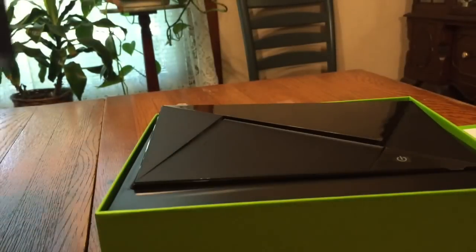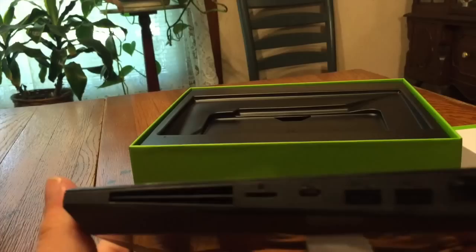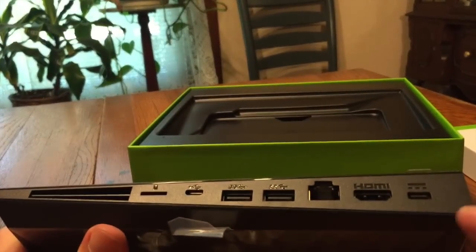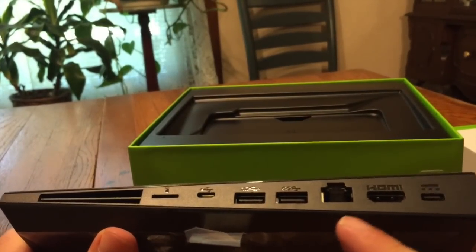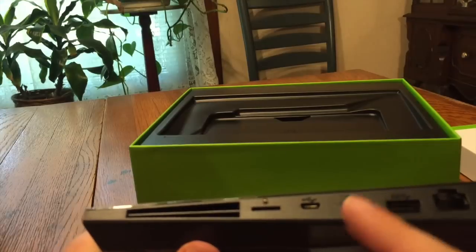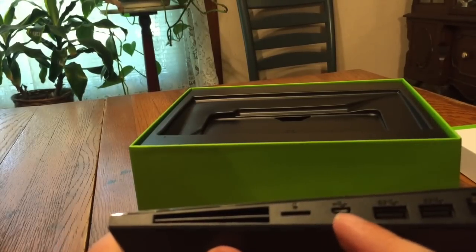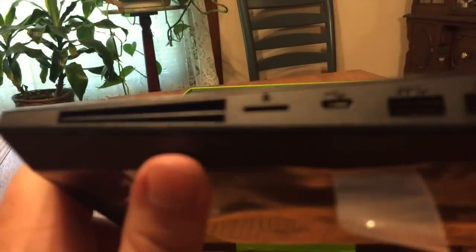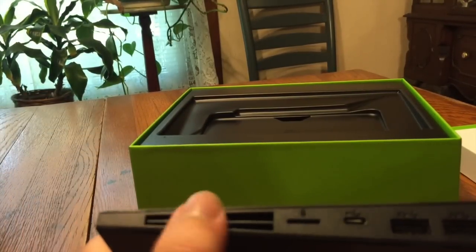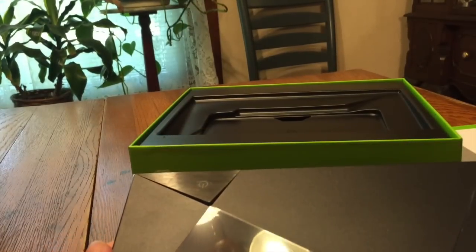We take that out of the box and here is the Nvidia Shield console. Here are the ports that are available: there's the power port on the right, then HDMI, Ethernet, two USB — I believe they're 3.0 ports — the micro USB port to access the internal drive, and it looks like a micro SD slot right here, and then more exhaust.